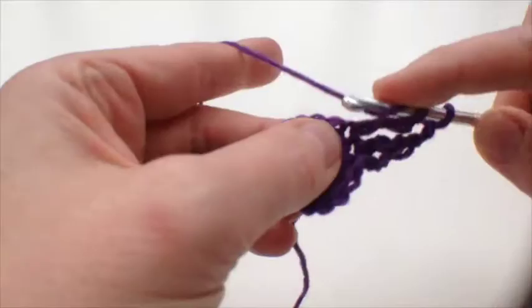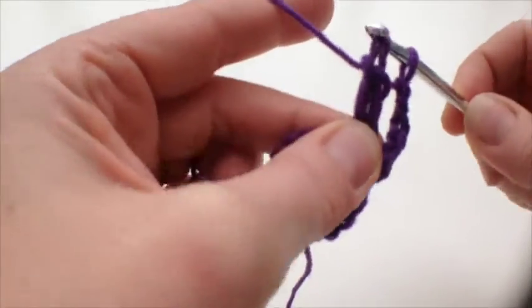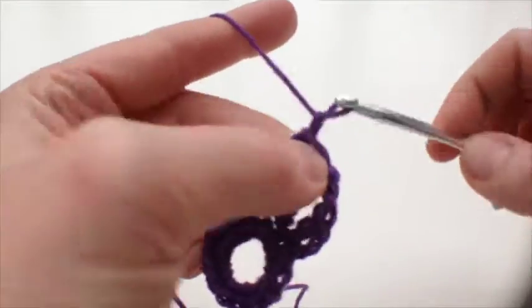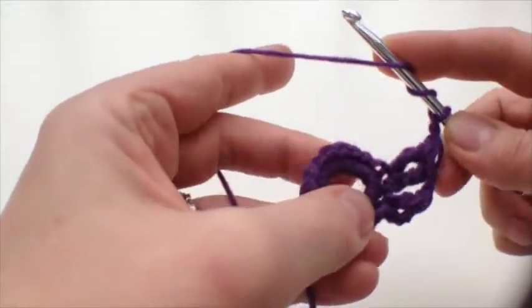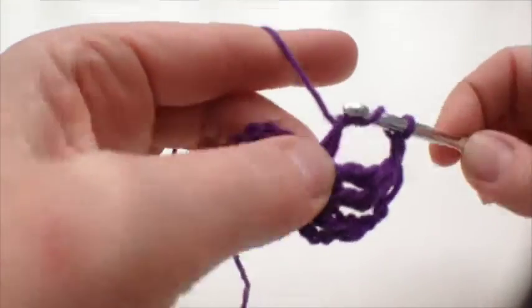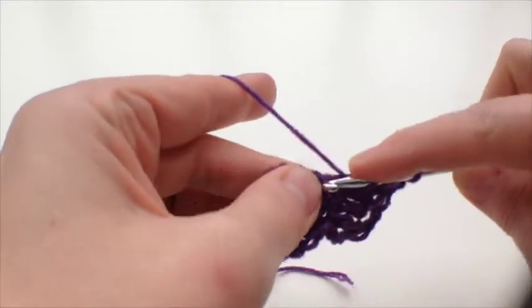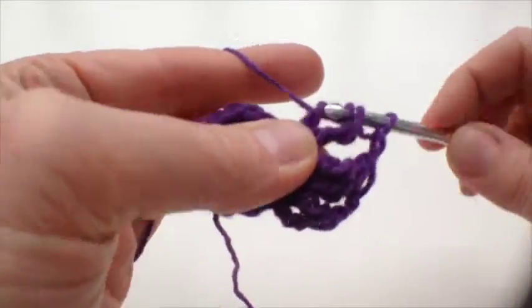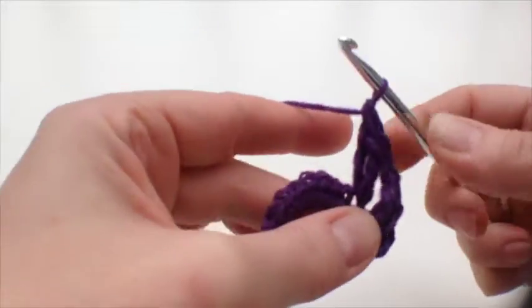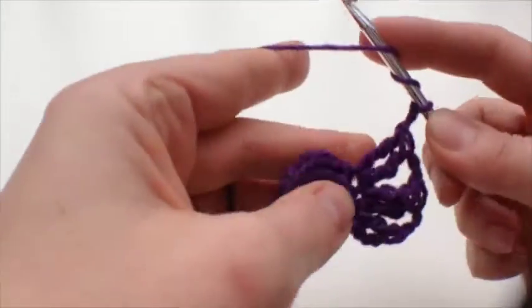The idea with clusters is you do sort of half the stitch — I stop before I get to that last part so there are two loops still on the hook, then I go through all three at the same time. Then two chains, and do the whole thing again into the next double treble, going under both bars — that's the first two parts, one, two, then go through all three. Keep repeating that with two chains in between each one.